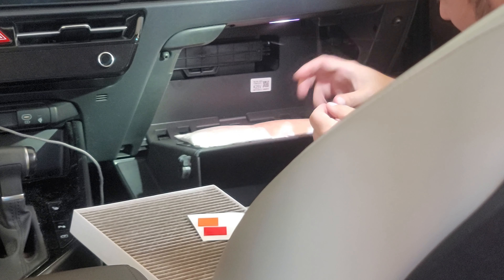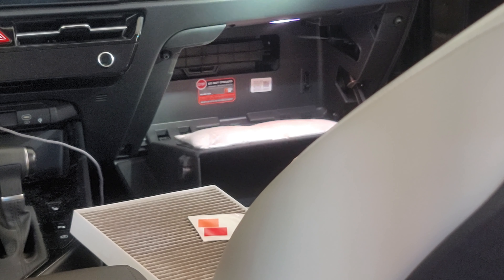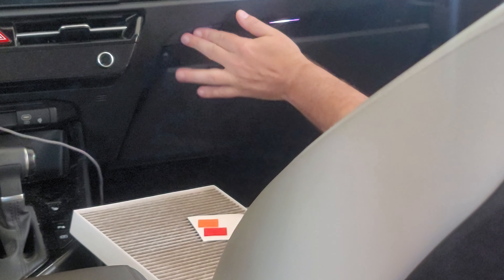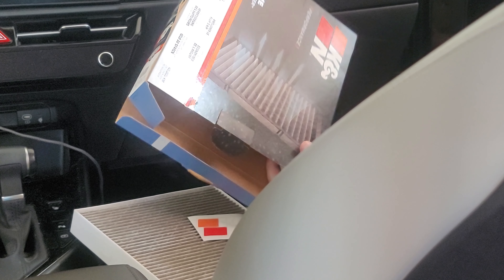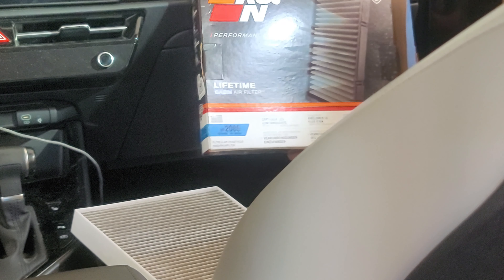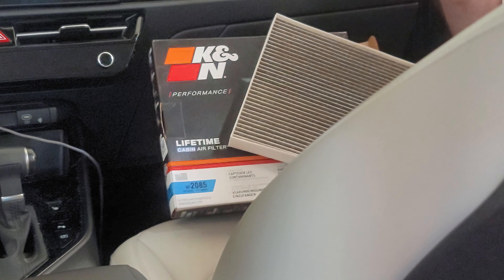Let's go ahead and put that sticker on right below. Put it back together — it fits! So now we know this K&N VF2085, even though the K&N website didn't say it's compatible, it does fit perfectly.